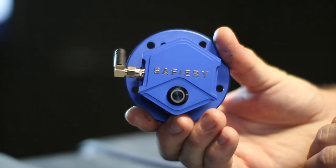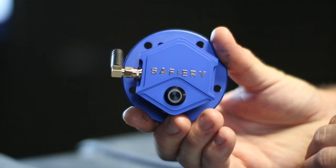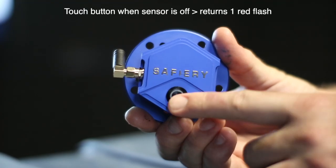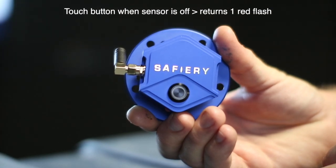We're now zoomed in on the sensor to show you a couple of settings. The sensor is currently off. Anthony's just going to touch it — you'll see one red flash. That one red flash tells you that the sensor is off.